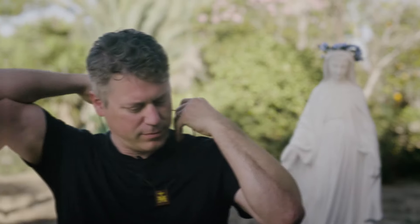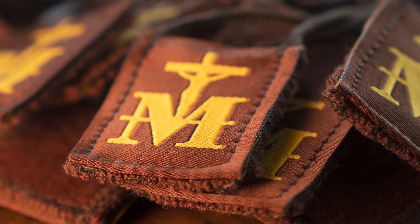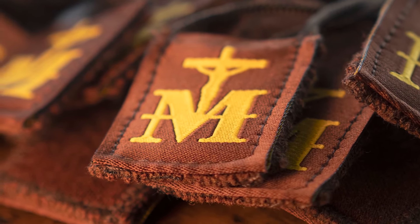You might have heard that scapulars are supposed to be uncomfortable, but they're not hair shirts. In fact, they were worn on the outside of the clothing, while hair shirts were worn underneath. Our merino wool scapulars are soft on the skin and will not unstitch or wear out for many years.